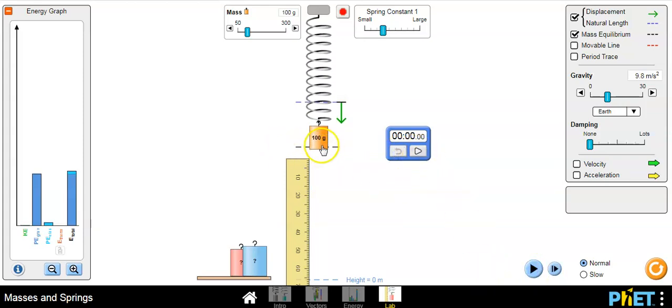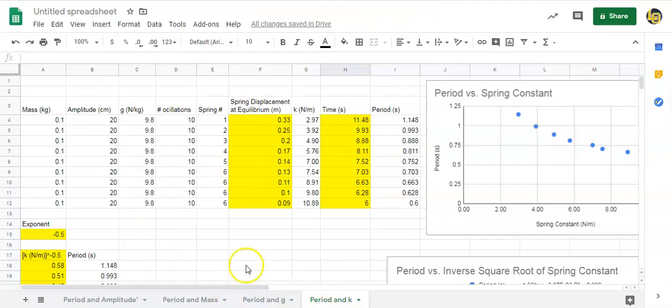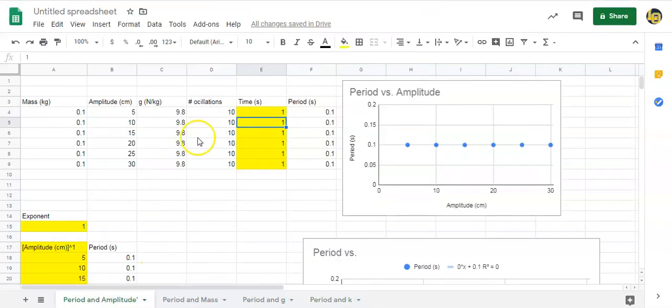Press play and the stopwatch starts counting. Reset, pull the mass down to five centimeters, press play on the stopwatch, then count ten oscillations: one, two, three, four, five, six, seven, eight, nine — you can stop it there or keep going to ten. Since it's a simulation you can use the frame-by-frame button to land precisely. It stops at about 8.11 seconds.